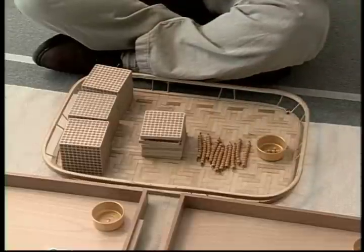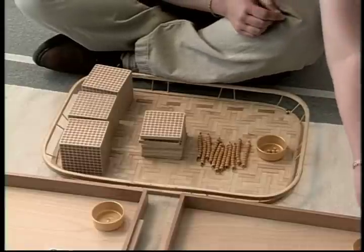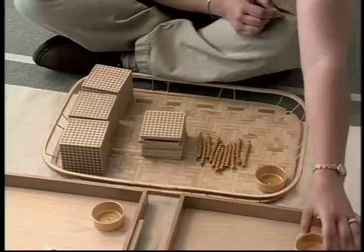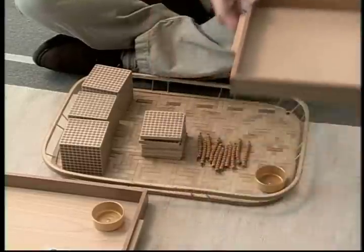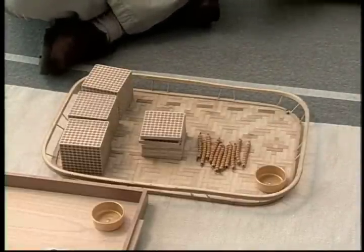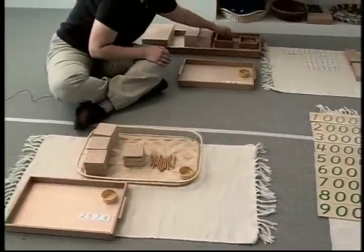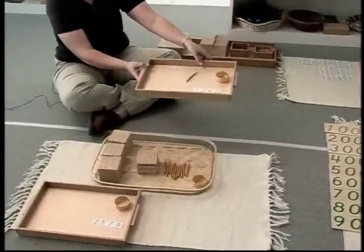Stop. When you have ten units, that's the same as — the children usually can reply — one ten. So we leave this one here. The child will use their tray to take this to the shelf where our store is, and they're going to trade it in, exchange it. Ten units, same as one ten, and we'll bring them back.